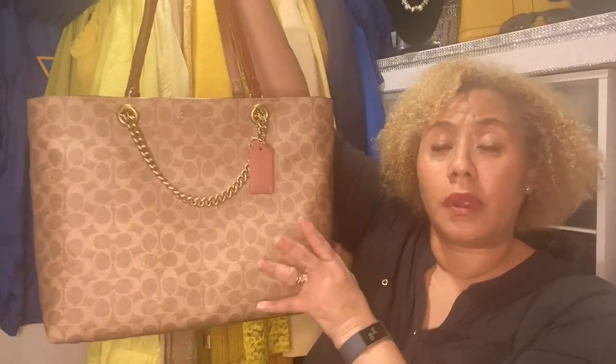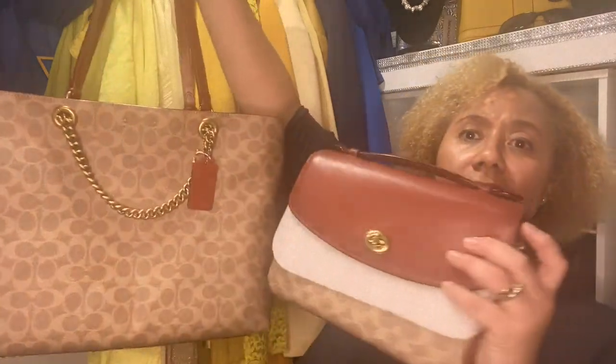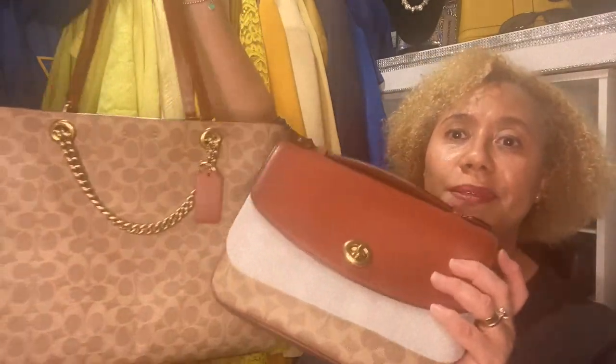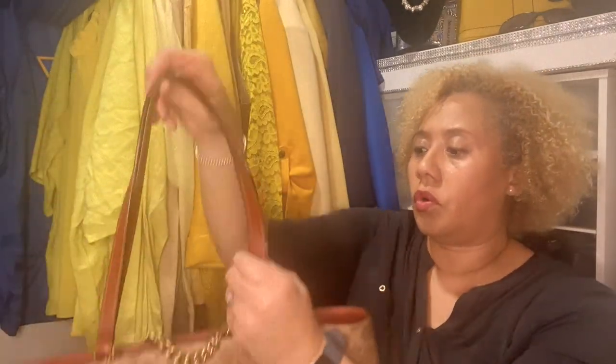They even make a baby bag in this similar style, if anyone is interested in a great baby shower gift. I also bought it because it matches my Cassie. I pack my bags up when I'm not using them, so that's why the paper is on here. I even have boots in the signature pattern.